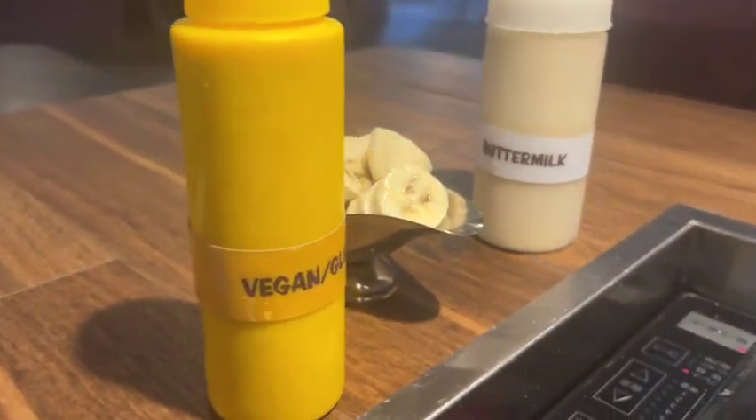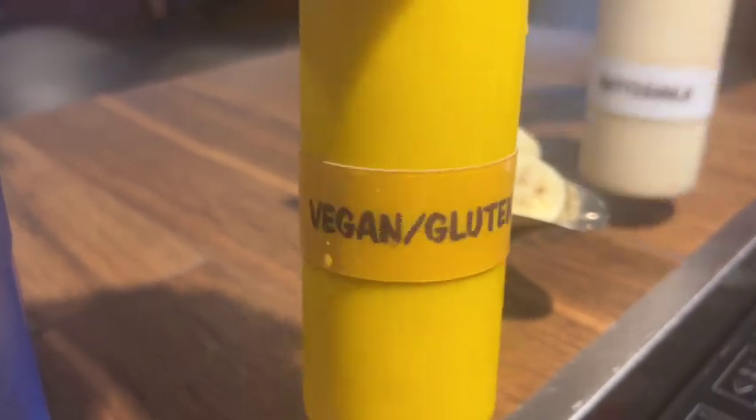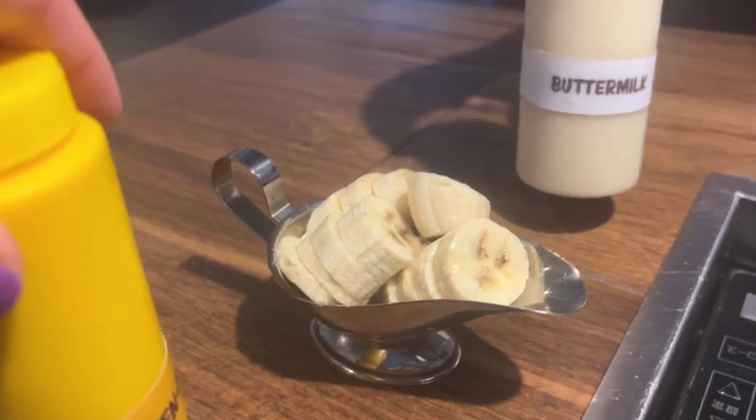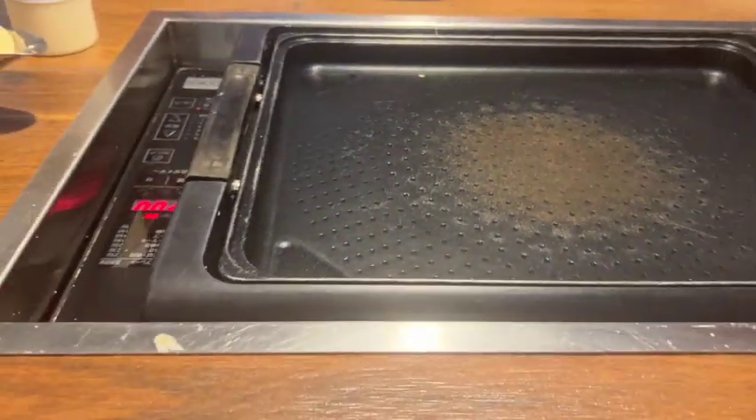We've got the gluten-free vegan batter and the regular buttermilk. I got the bananas to go on there, and we can cook.